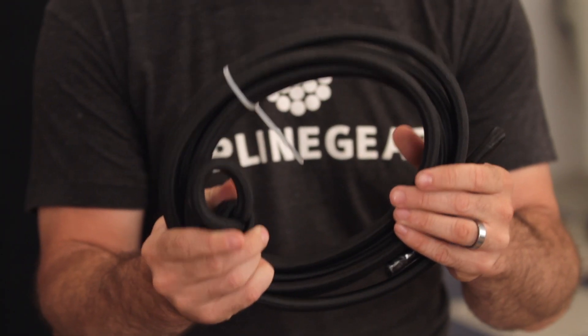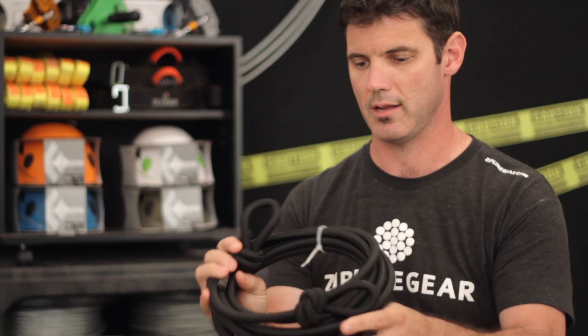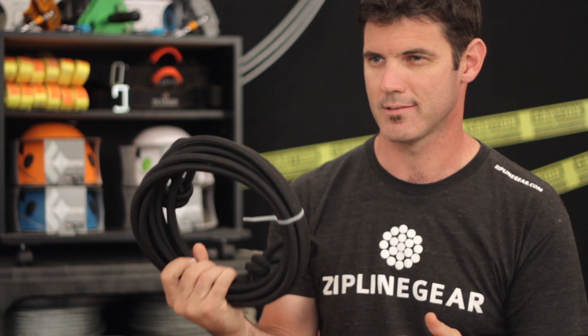Hi, I'm Josh with Zipline Gear. This is the Boa Bungee Brake Kit. This kit has the heavy-duty half-inch bungee cord in it, and that comes in lengths of 20 feet, 30 feet, and a double 30-foot length for you speed demons.